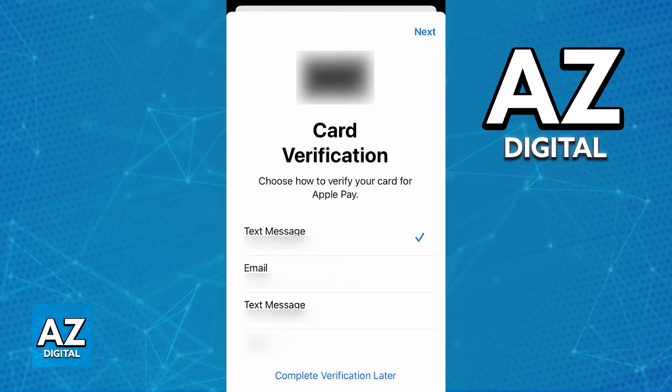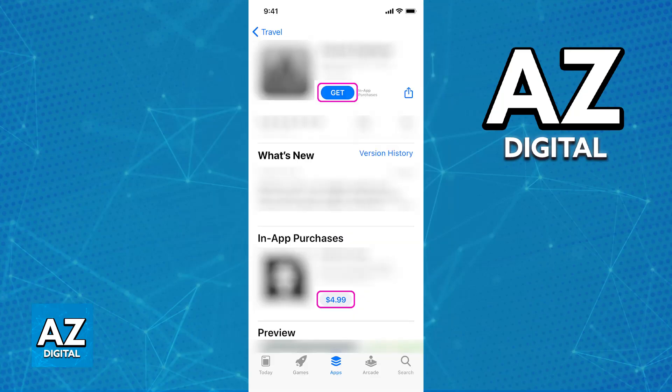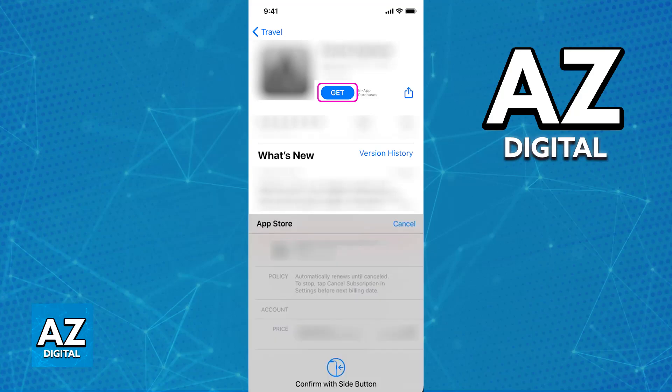The two primary ways to use this card with Apple Pay are online or contactless payments in-store. To use it online, proceed to checkout on any site, retailer, or store that accepts Apple Pay — one example would be the App Store. When you proceed to checkout and choose the option to pay, a prompt will appear telling you to select the payment method, and you can choose the card that was assigned to your Apple Wallet.